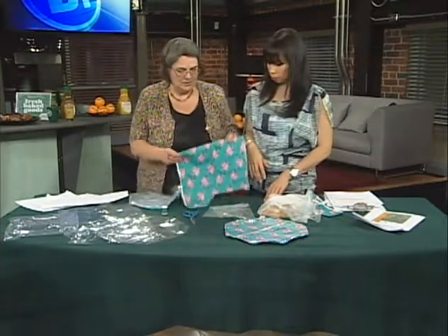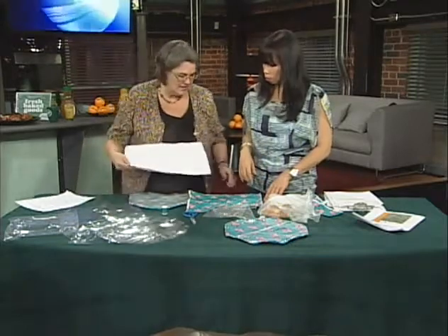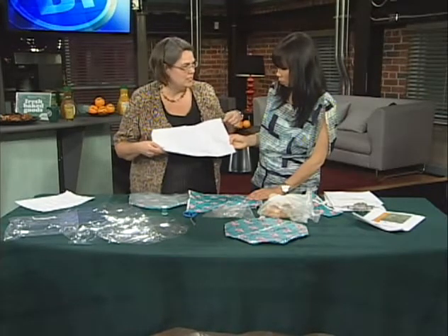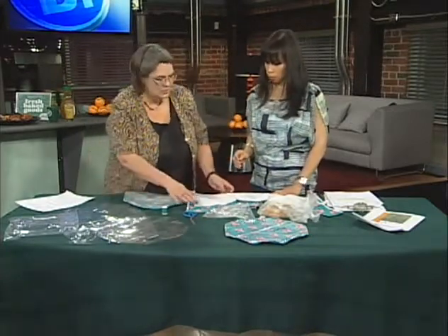Well, you just use scrap material, about a half a meter. I just happen to have a little piggy material. You take the pattern — we've got the stitching line as well as the cutting line — so you're leaving about a quarter inch to stitch along. Place it on your material, cut it out. You cut out your shape, then you do it twice.